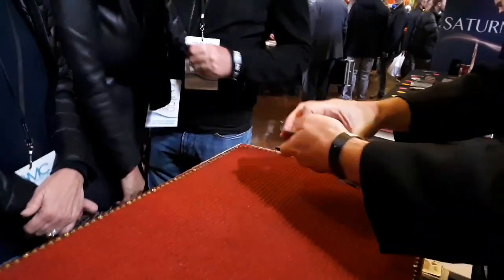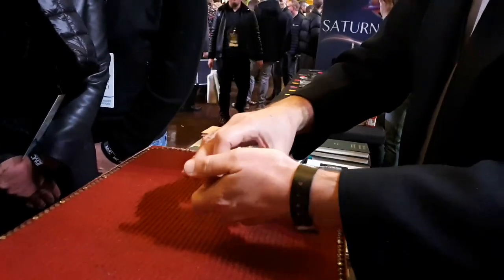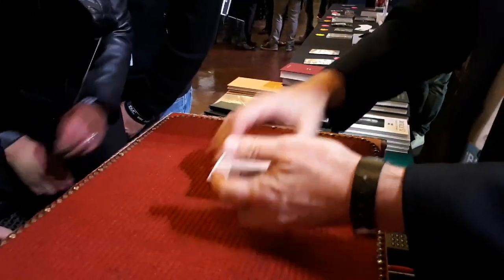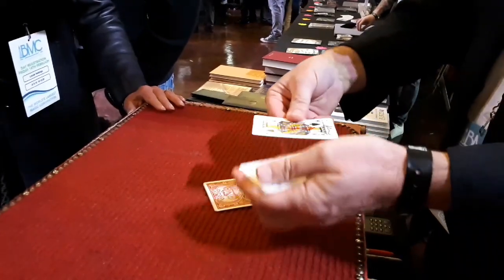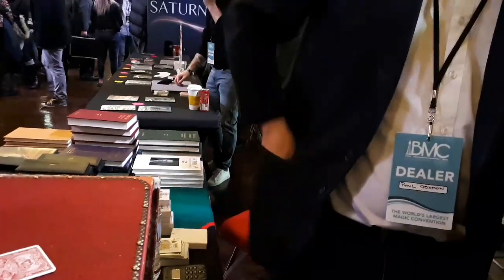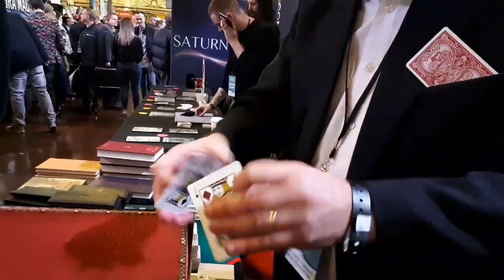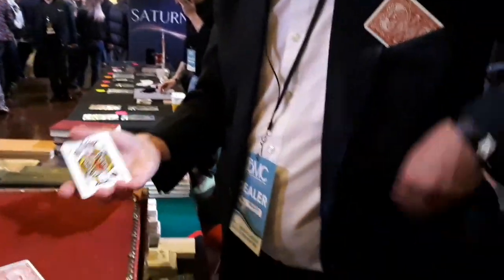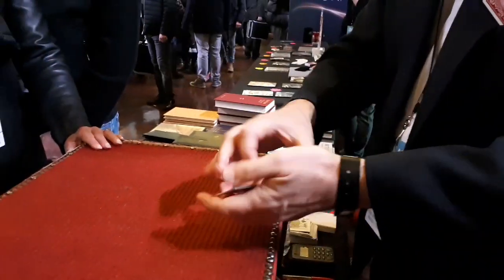The cards have been signed — that's fair dues. Watch the handling. We've got the four of clubs, the four of hearts, the four of spades, and the four of diamonds. With your writing on it, I'm going to leave the fours in the middle of the mat. And the jacks — I'm going to put one jack in each pocket.